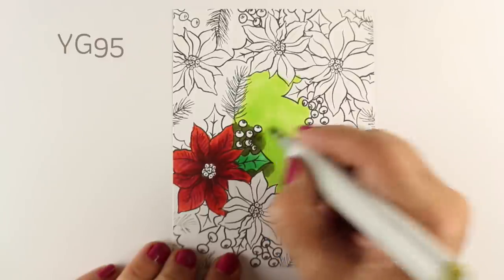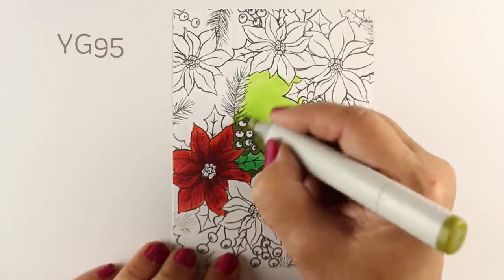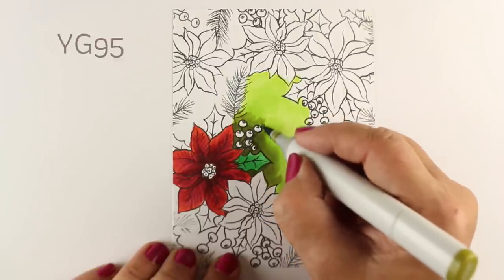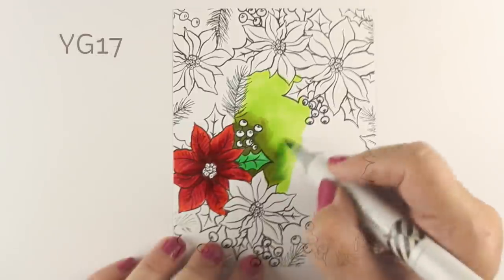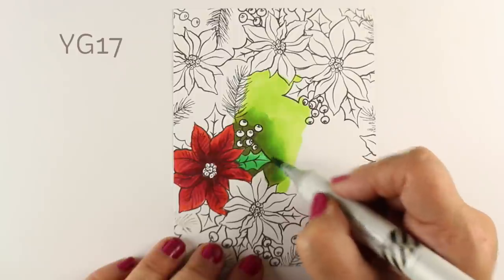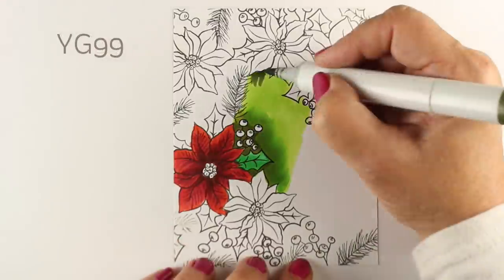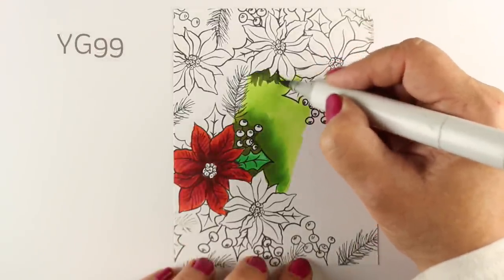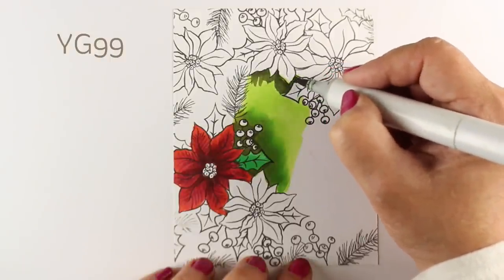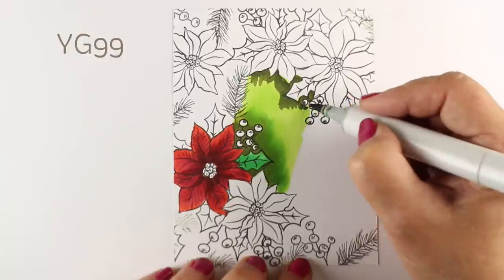By the time you get into a really dark color in the YG family, it turns into these dull, olive-y type colors in the YG9s. But I have a solution so it's not going to be fully dull. If you've taken the Copic Jumpstart class, you'll understand this a little better. YG17 is a more saturated color, so I'm just going to go over top of the desaturated color there to change the tone, so it's not that really dull olive-y color. Do this other side so you can see the difference and then see how I blend across the two portions.